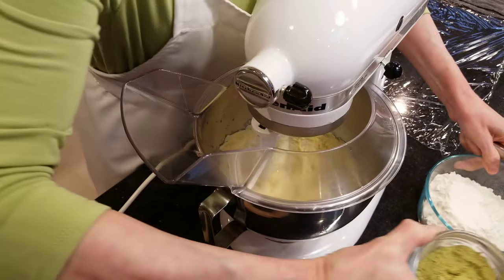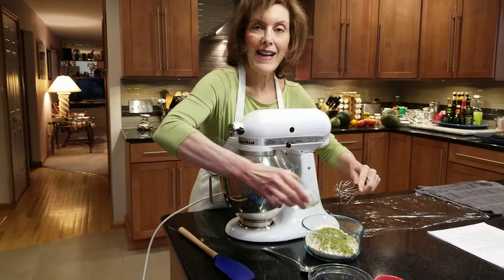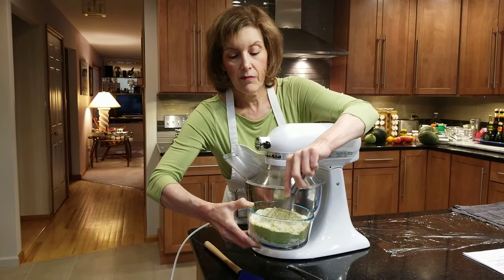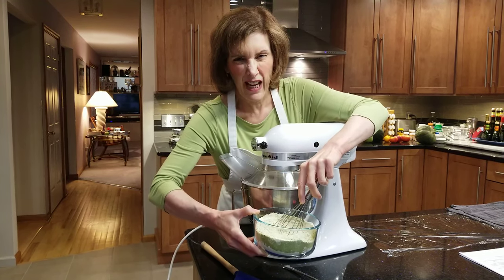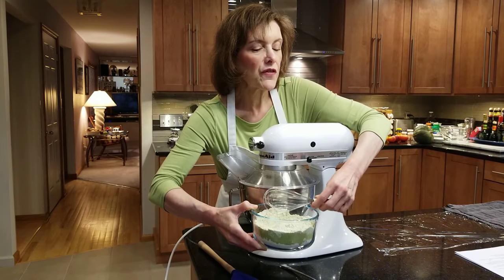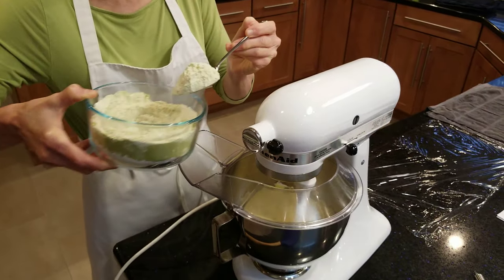I'm going to take one and a half tablespoons of matcha tea powder — that green powder that matches my blouse. It's got sort of a grassy, earthy flavor to it. I blended it with one and a half cups of all-purpose flour, so I'm just going to whisk that in gently. I wanted you to see it because it does look weird — it has sort of that little bit of weird color that we love in witch fingers and witch's complexions. We're going to put this on low speed and add our matcha flour.